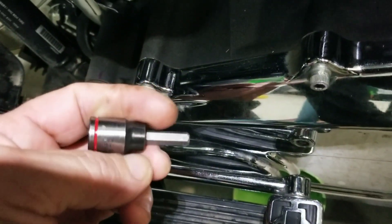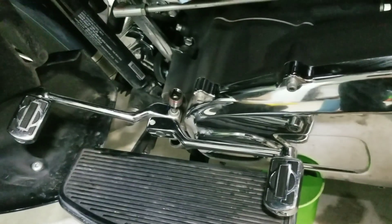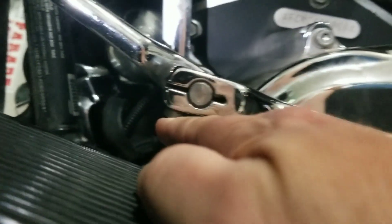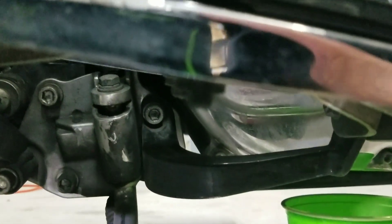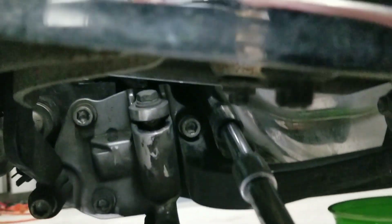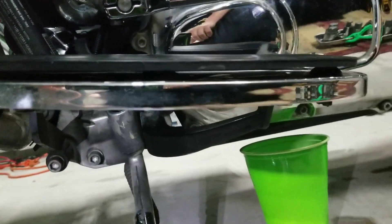I'm using a quarter inch hex with the ratchet to undo this bolt here. There's another bolt underneath right here on the shift lever that has to be removed, but I need to take this floorboard off first to get it out of the way. So I'm using the eight millimeter hex ratchet to remove the floorboard right here and right there.